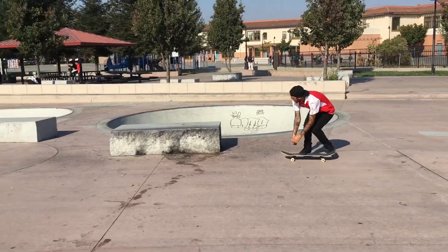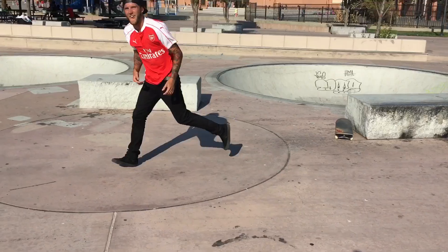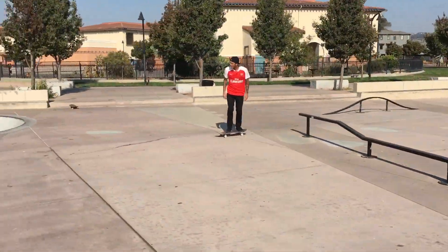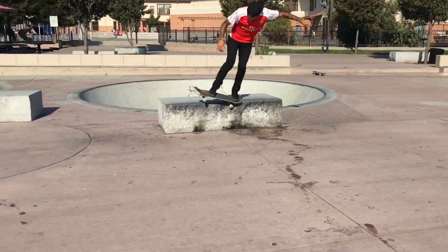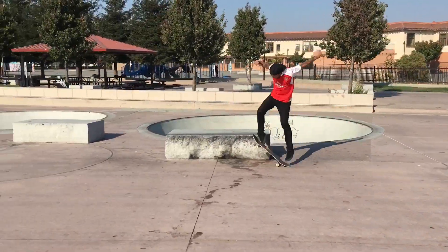Alright, so now it's time to try the kickflip backsmith. I wasn't really sure if that was it, so I'm going to try it again. We're going to try the kickflip.